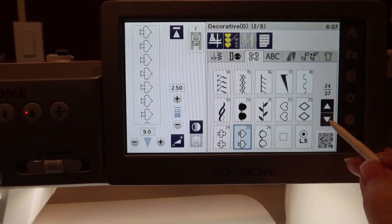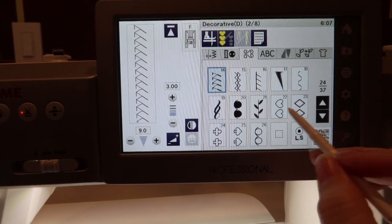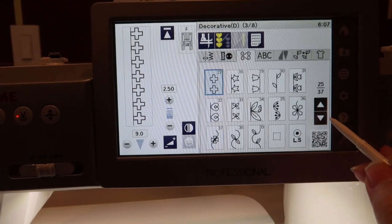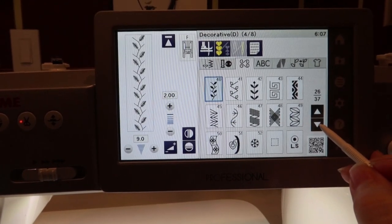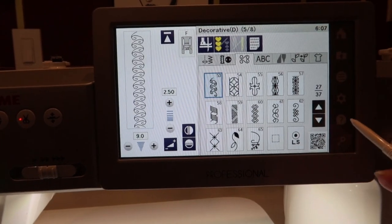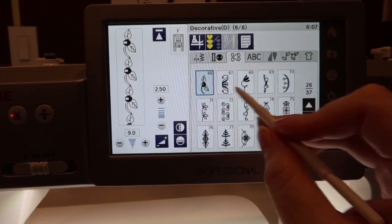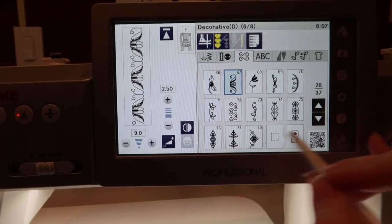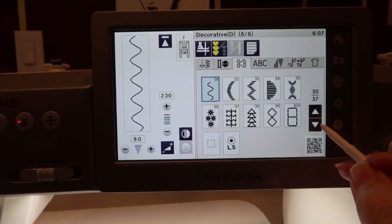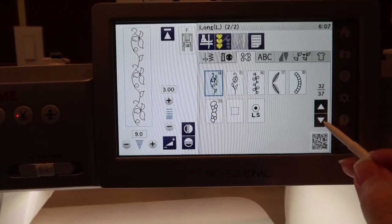I'm surprised they have each of these playing card things but they don't have like one that's all of them in a row. I don't know if this is completely boring for you guys or not, but I'm doing it anyway. Wow — I want to make all of these. They all use an F foot. I wonder what foot is on there right now. Oh, we're going through this.